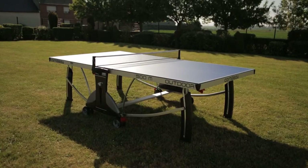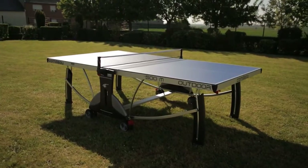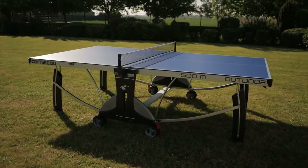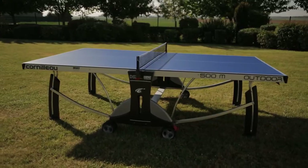We're going to show you how to correctly assemble your new Corneo Sport 500 outdoor table tennis table. The principles used on this table apply to most other Corneo tables. Make sure you have two people to put it together. The whole process should take about an hour.